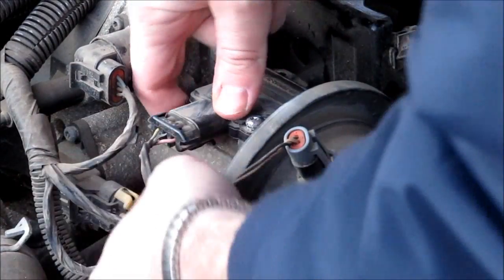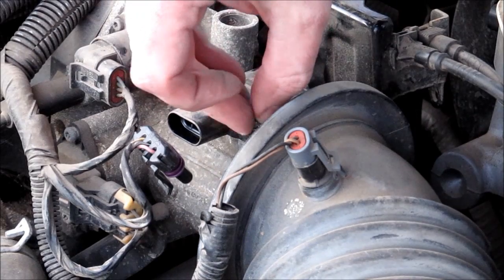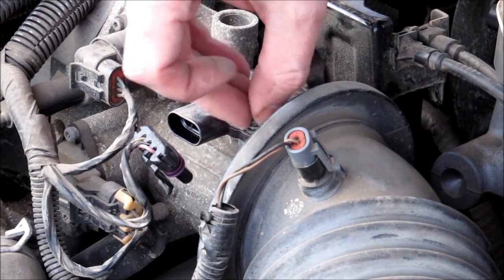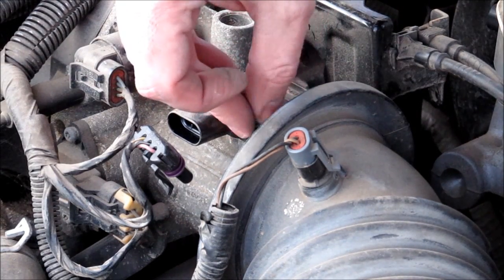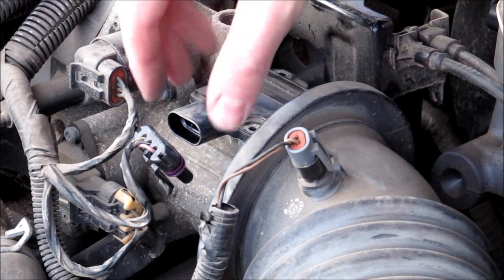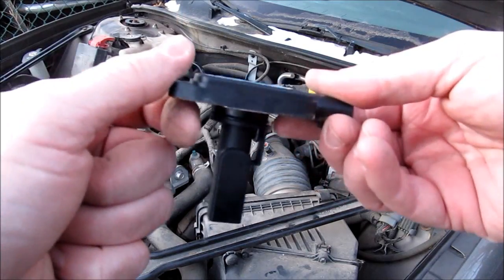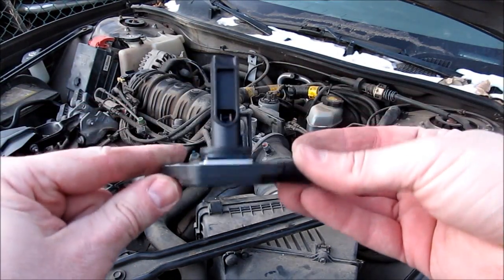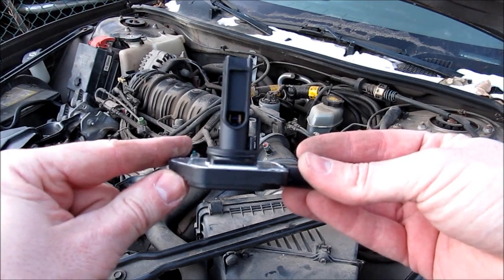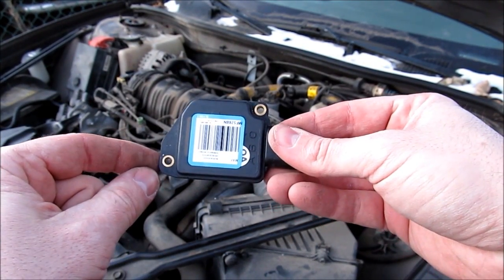Before we loosen that last screw, unplug it, pull the second screw out, and the unit should lift straight up — you'll want to lift it straight up because there's a little sensor stem. Here's our replacement: it has a little thing that sticks into the airflow, and it drops right in using the same screws the original held on with.